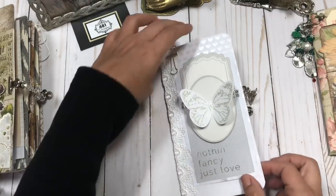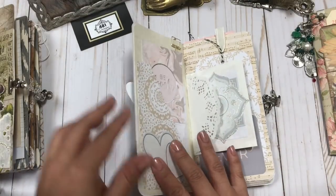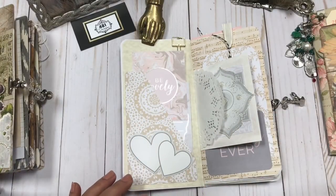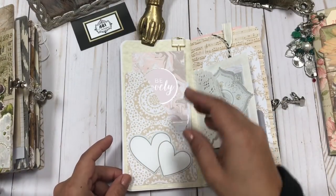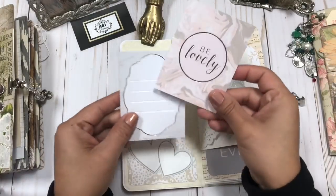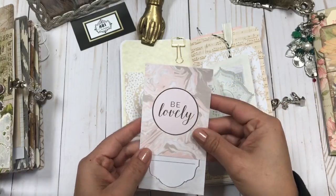Let's go inside so I can show you some more of the journal. I'm going to use this to kind of hold it in place because the charm keeps making it pop up. So on the inside cover, there's a nice big pocket, a couple of hearts, and then just some journaling cards.